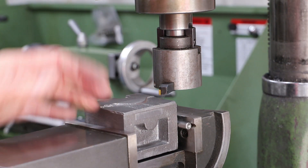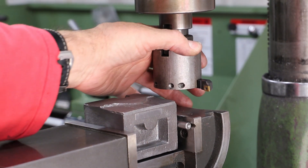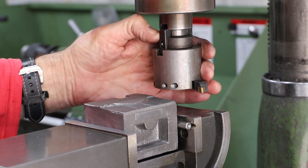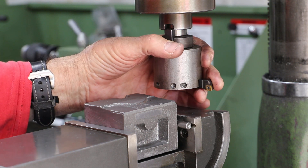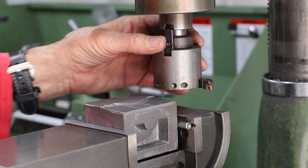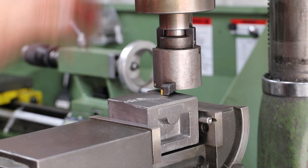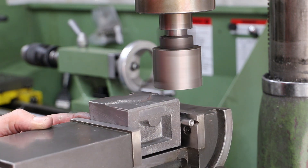I've got the fly cutter fitted — as we can see it's a bit of a Heath Robinson device made up from an original tool that came with the milling machine and a big lump of mild steel bar which I've cut a slot in to allow me to fit one of these indexable tools. I'm going to touch off on a high spot and then probably go with a deepish cut — 0.2mm.